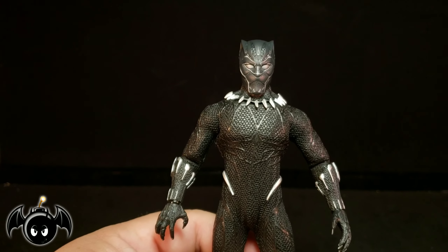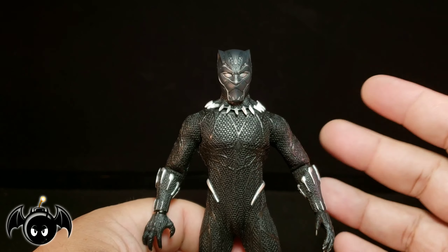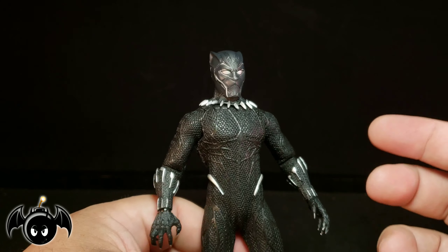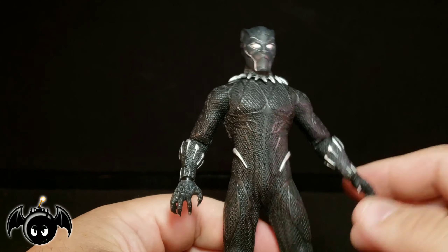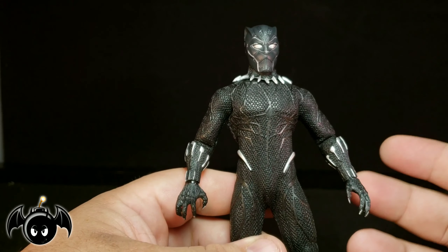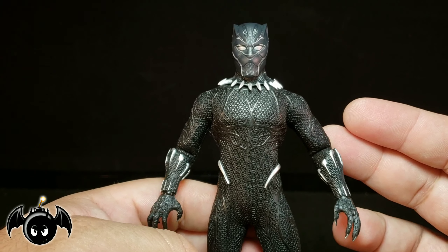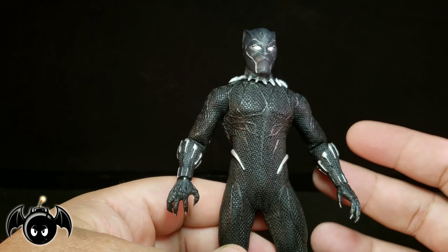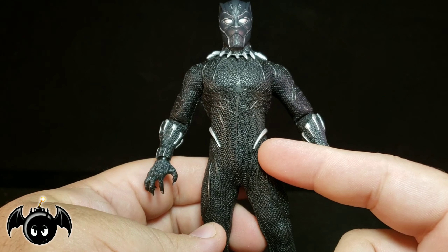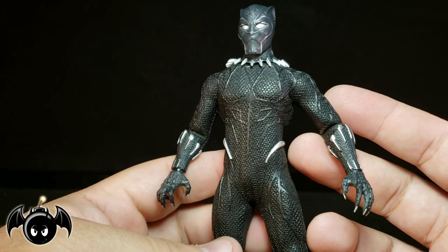Now let's take a closer look at Black Panther. I'm really excited to check this out because I actually don't have any Black Panther figures in my collection. I don't really collect a whole lot of Marvel Legends, and I've just been waiting for something good to really catch my eye. When Mezco announced theirs, I was like, yes, I finally get to own a Black Panther in my collection. What we get here is really, really nice. I love the aesthetics — it's real simple, yet very detailed. It looks like a simple black suit with silver bits, but the fabric they used is gorgeous.